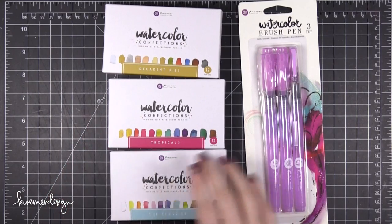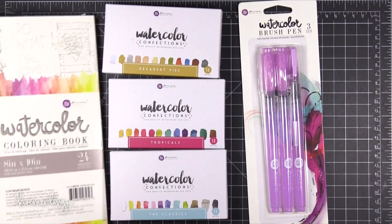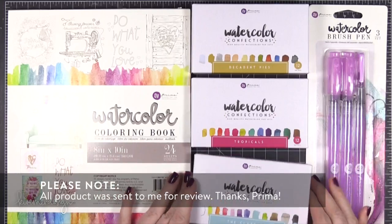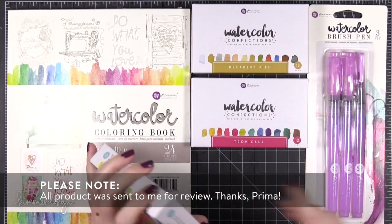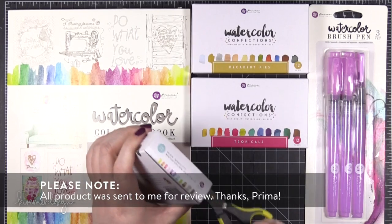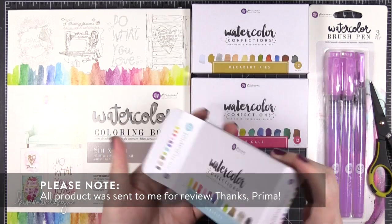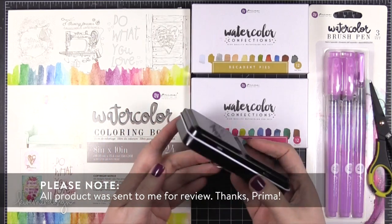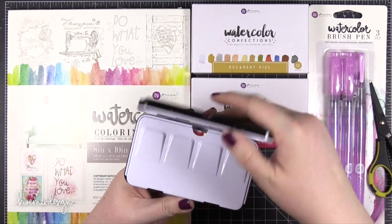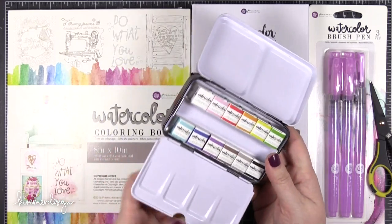Hi everyone, Kristina here. Welcome to another video at my YouTube channel. Today I'm going to be sharing with you some new products from Prima. These are all brand new watercolor products and they were sent to me by Prima for review. As usual I'm going to be sharing my honest opinions whether they were sent to me for review or if I personally purchased them. Everything I say would be the same either way.